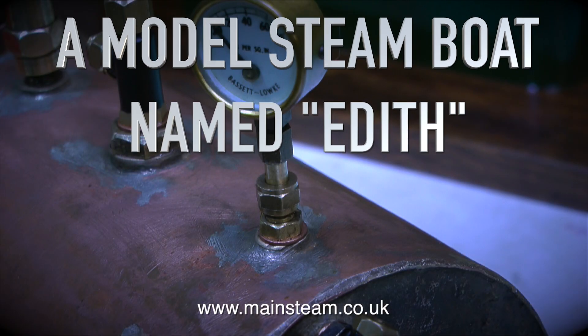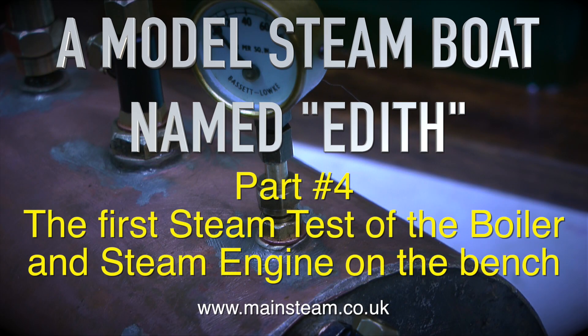A model steamboat named Edith, and this is part four: the first steam test of the boiler and steam engine on the bench.